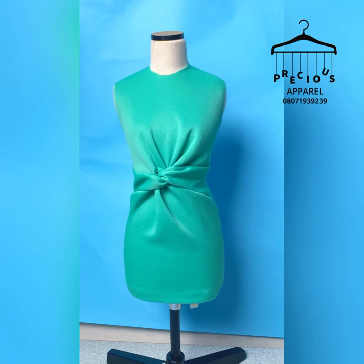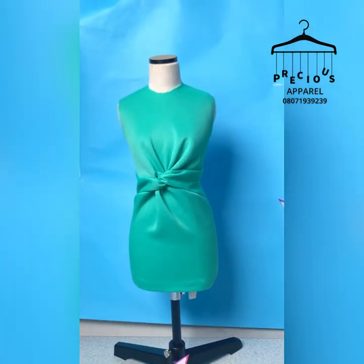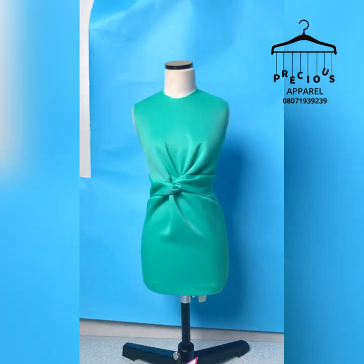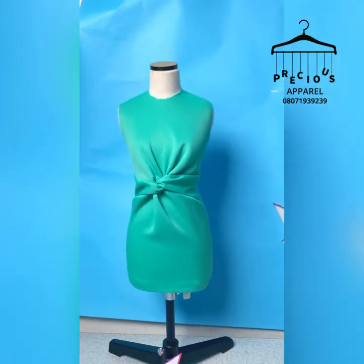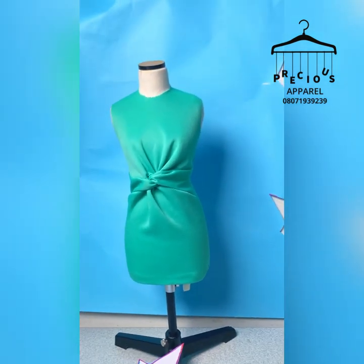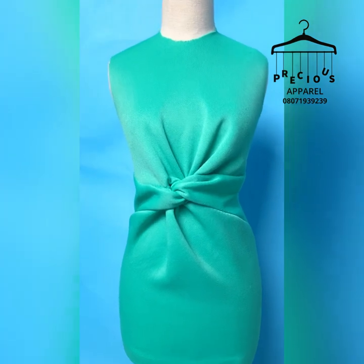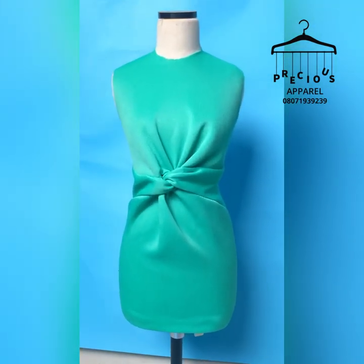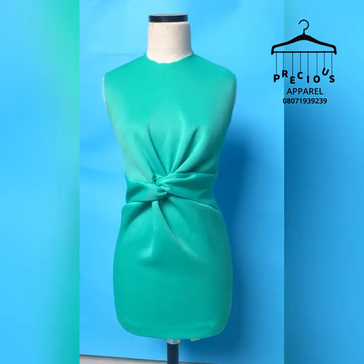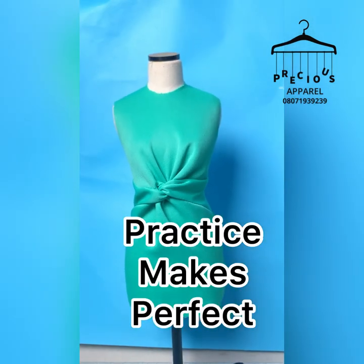Make sure you do 100% back tightening, which means on your waistline go in by one inch or 1.5 inches. If you get a stretchy fabric you can even do two inches. If you're fixing a zipper but the fabric is extremely stretchy, you might not need a zipper. This is my beautiful knot slash Christian dress — I hope to see you guys. Keep practicing — I'm Precious, see you at the top!